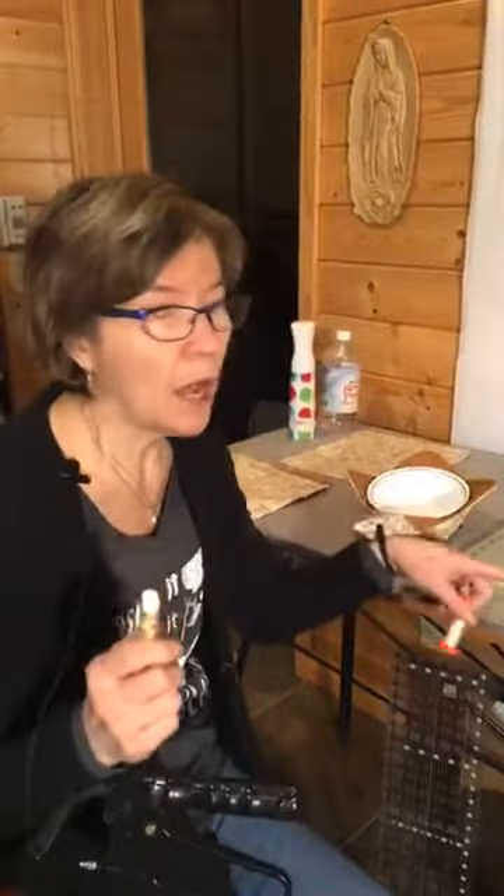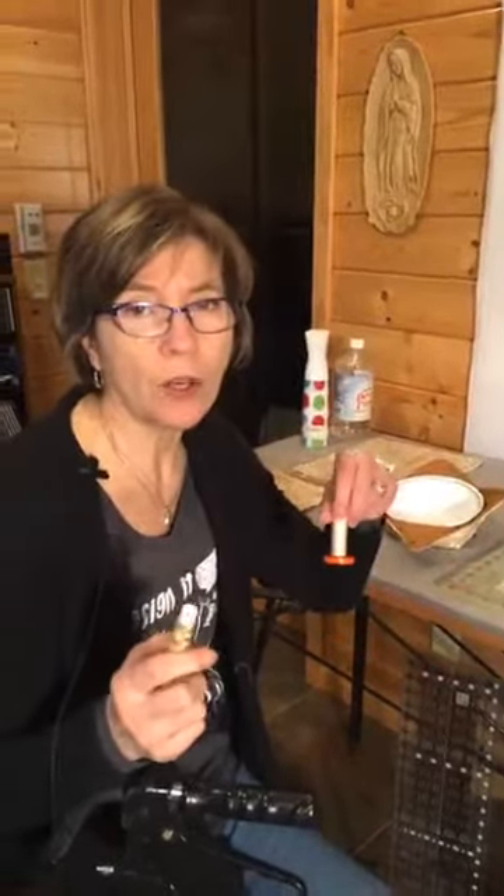All cotton: cotton batting — it's wonderful, a great way to use your leftovers — cotton thread, and cotton fabric. Let's get started.